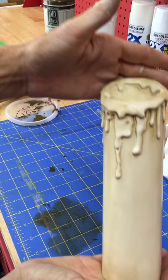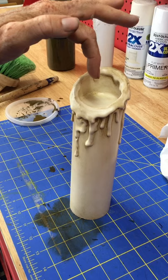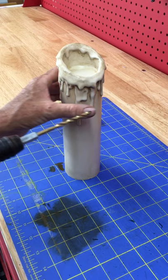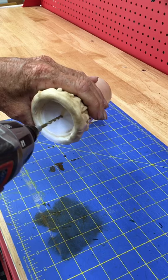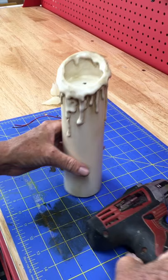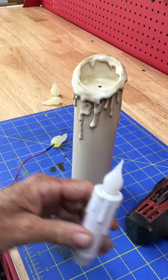Next I will drill a hole through the center to hook up my LED candle. I'll get my drill, find center, and drill through the hot glue and EVA foam to give me a little hole where I can put my wiring through.